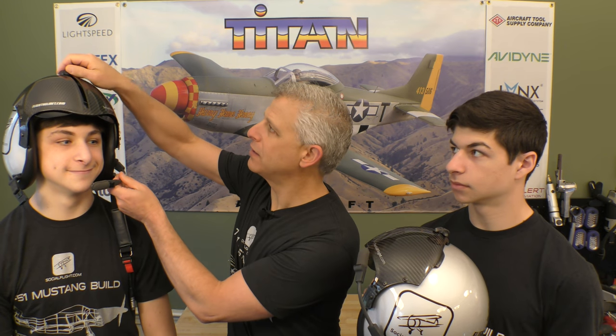FlightHelmet.com has done these custom graphics for us as well, which is really cool. They actually have the ability, if you order one from them, to put your own name or logo or anything else on it as part of the production process, and that includes a clear coat that goes over it. So these are actual military-grade helmets — very cool, all about safety and also about convenience in the cockpit, because they have these visors in the model that we have here.